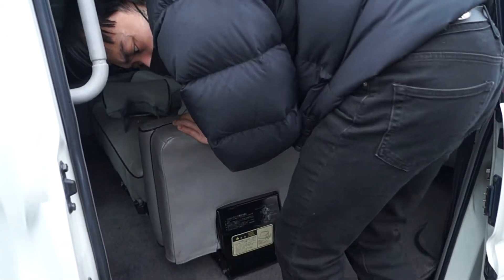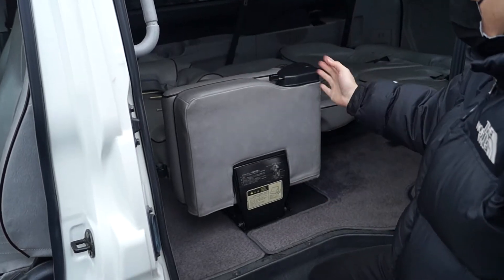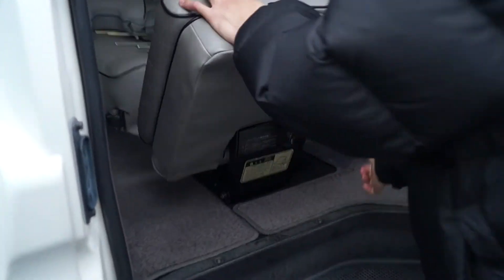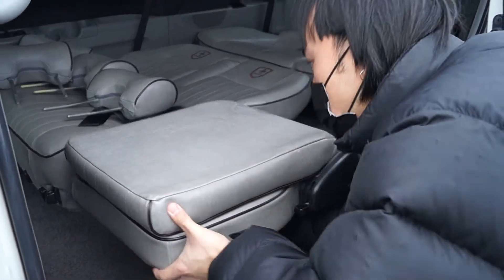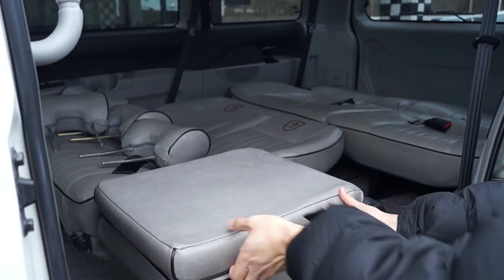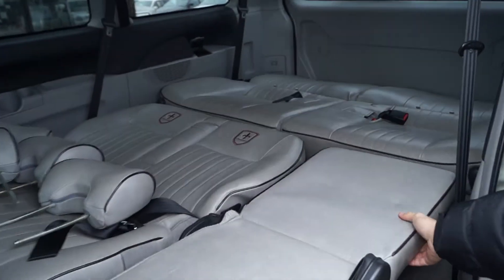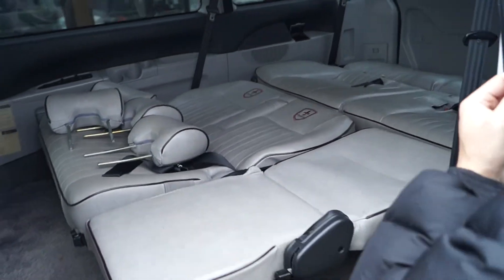Now this right here — customers wonder what is this? This is a jump seat to accommodate a third passenger. So we're also gonna engage it. Put it like that. There's a lever right here — just pull it like that — and another lever to go like that as well. It's a two-way, so it could go like that. And there you guys have a bed.